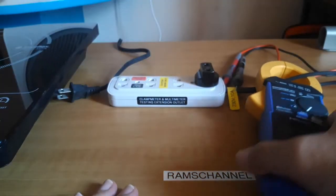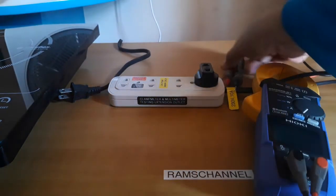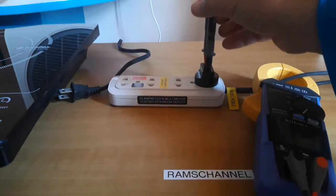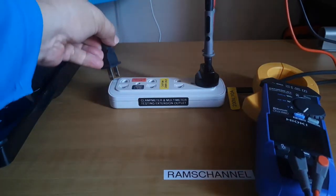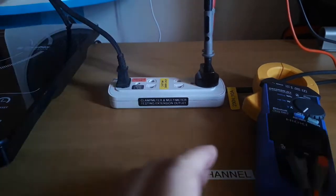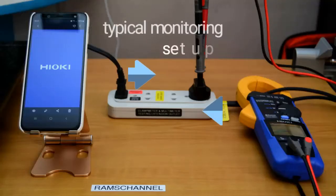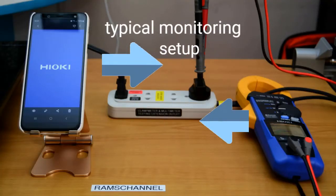Please note that the tests were done at the load side, convenience outlet level of the individual loads, rated at 230V, single-phase, 60Hz. The first test will be on a 2000W induction stove followed by a test on a 40W desk fan. Two different viewpoints on the app operation will be illustrated.